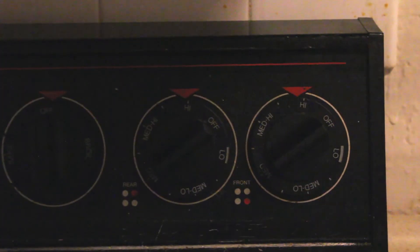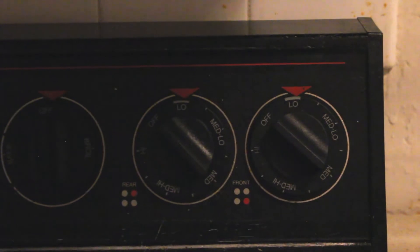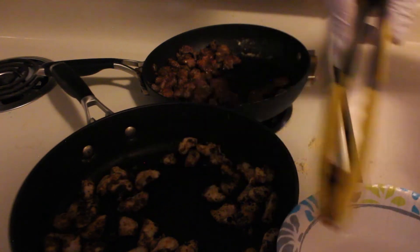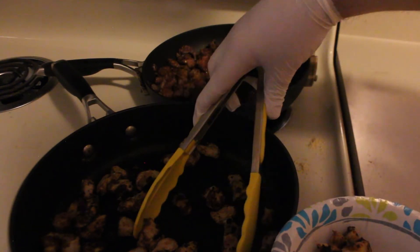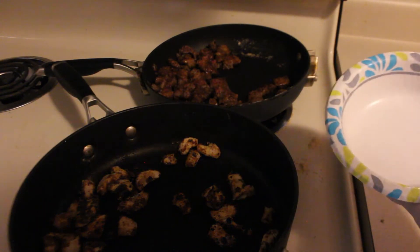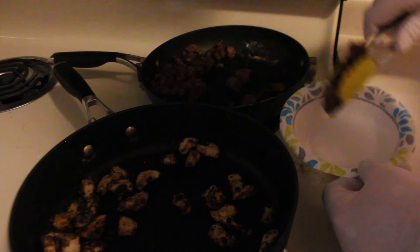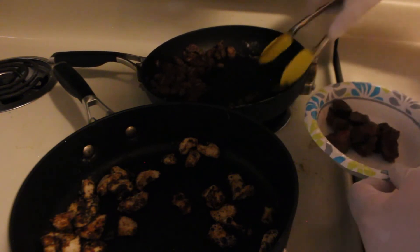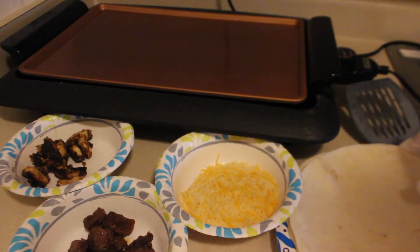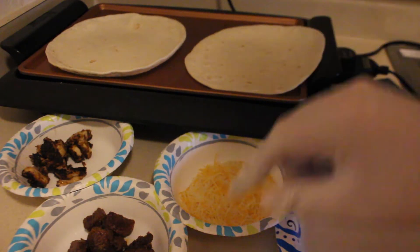Once your meat is cooked, turn down your burners to a simmer. Next, load one of the paper bowls with chicken and the other with steak. Then, set two tortillas on the griddle. Add your meat and cheese to one side of each tortilla.